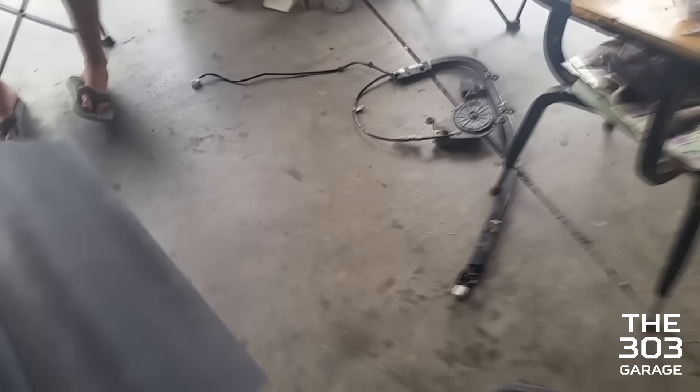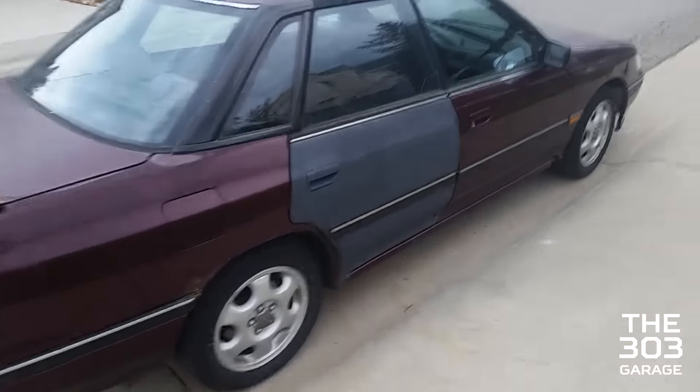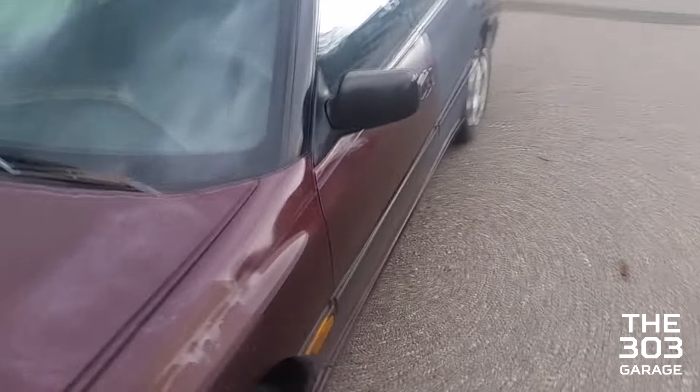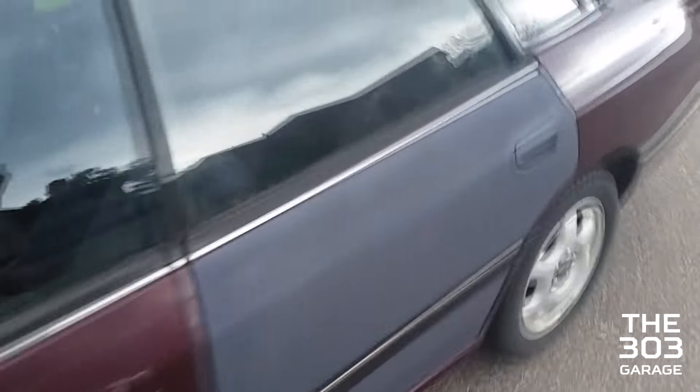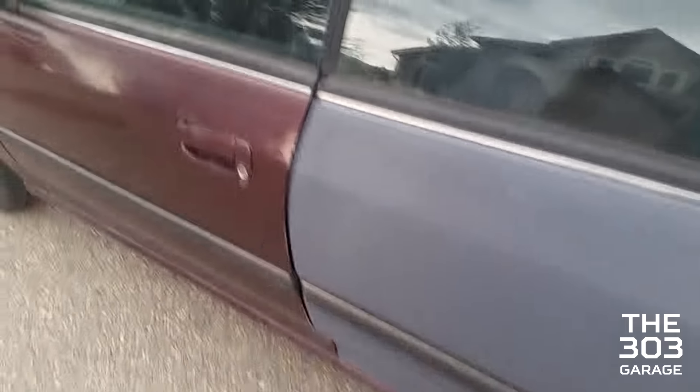We've already got the other door on the car and the seatbelt on the driver's side motor out. We have got both primed doors onto the car. The windows are rolled up because it's about to rain. We checked the seatbelt motor on this side and the steel wire inside was just completely tangled, so we're probably going to need a new motor for that.